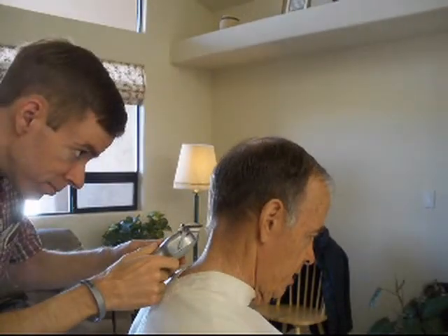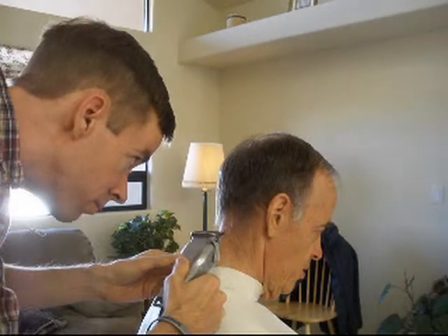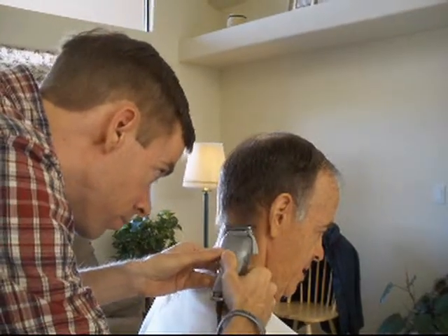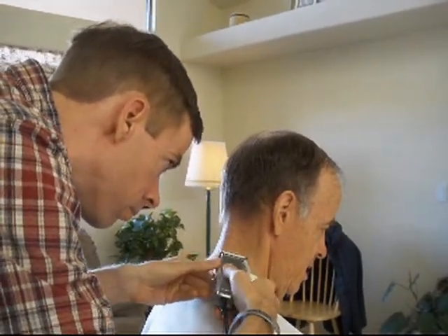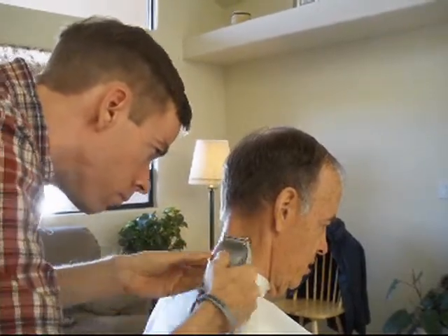Okay, here we go. First thing I'm going to do is my neck, even with the bottom of my ears, which are getting longer every year. It's very gentle — it doesn't cut my neck as it comes down.